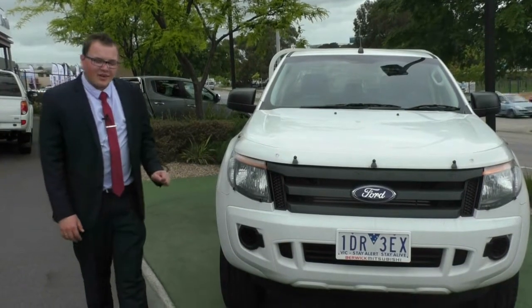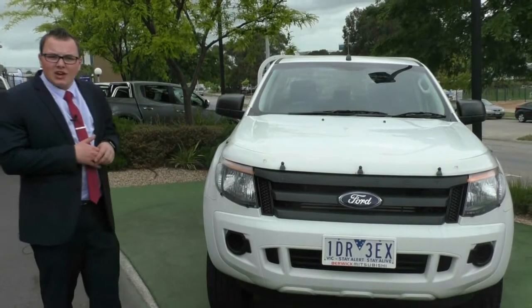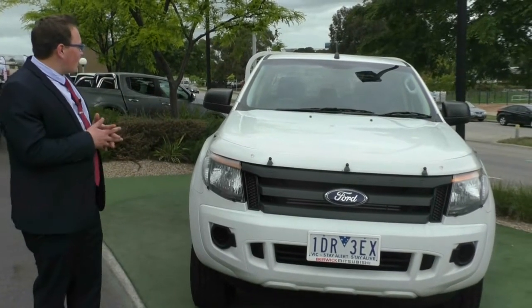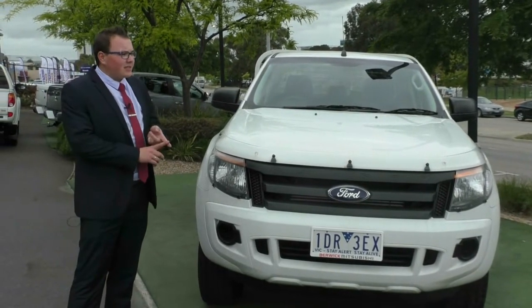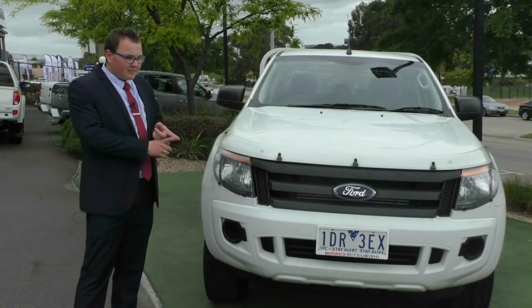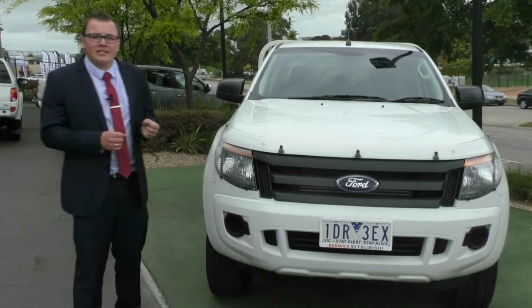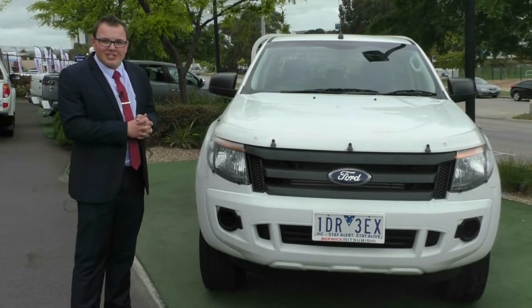Alright everyone, here we are back at the front of the Ford Ranger. I recommend you guys come down and test drive it — it is a great car and a good drive. It does also qualify for our premium mechanical protection plan which covers five years of mechanical protection and ten years roadside assistance and much more. Make sure you ask one of our staff when you give us a call on 9907 0555. Thanks for watching.